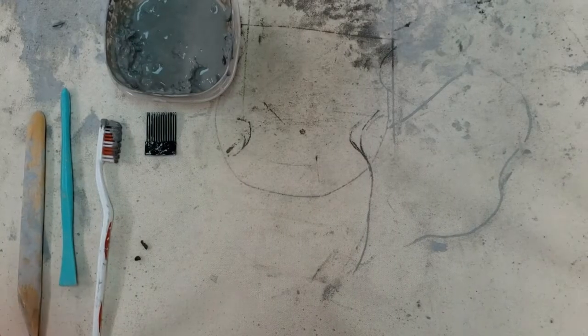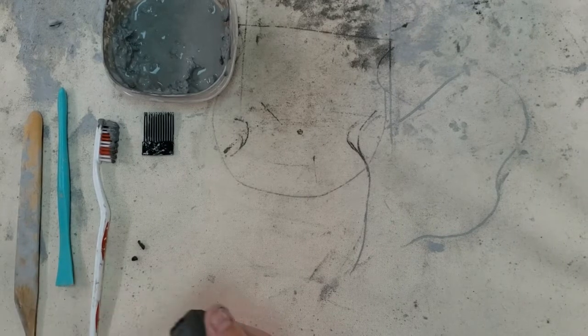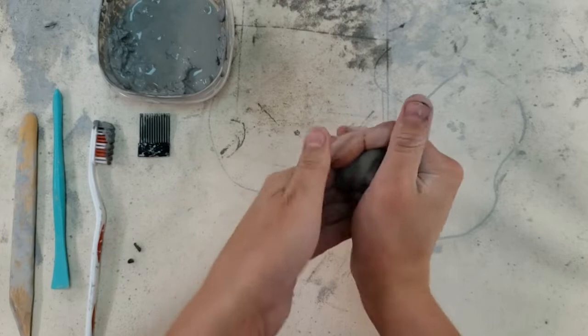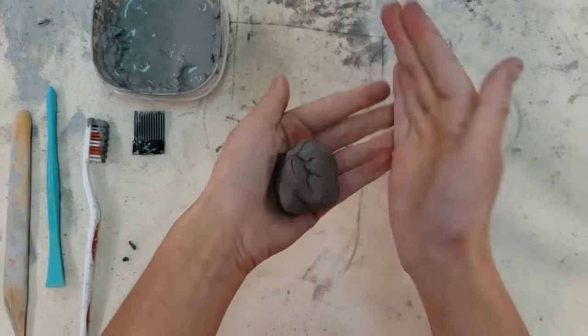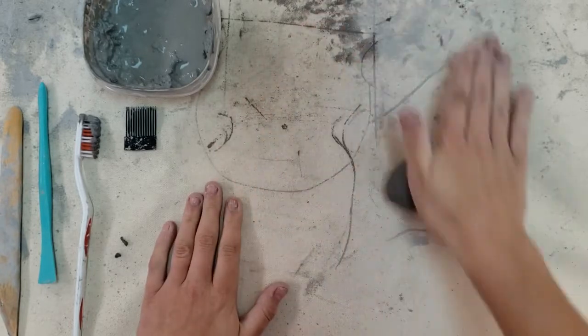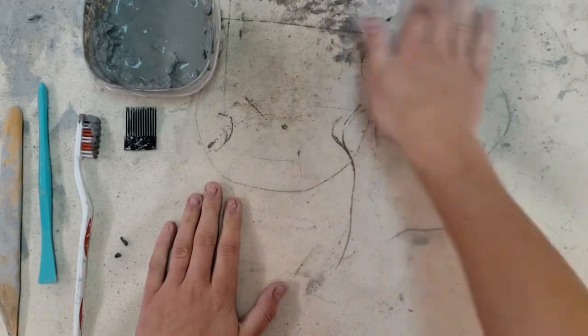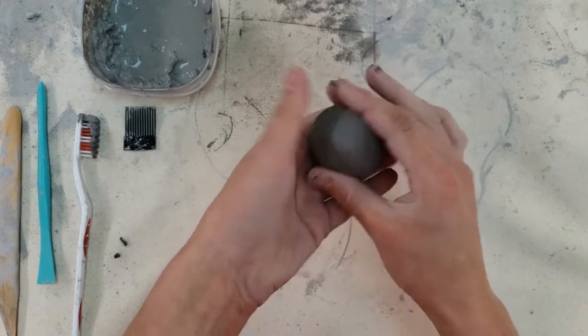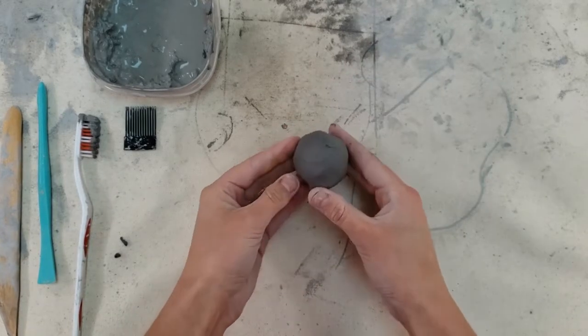Hello, today we're going to be making clay hippos. We're going to start out by making the hippo's body. I grabbed a little pinch of clay about the size of a golf ball. I'm going to roll it into a ball — I can use the table to rotate it with my palm or just shape it with my hands.